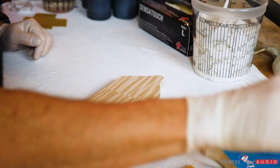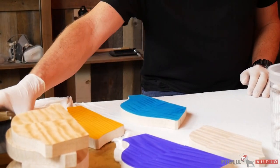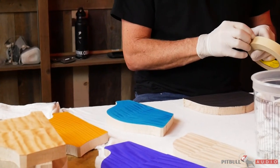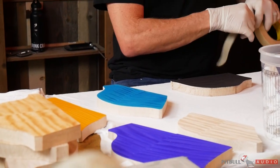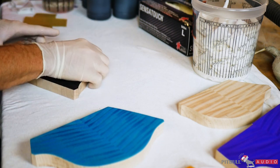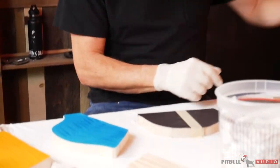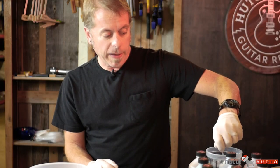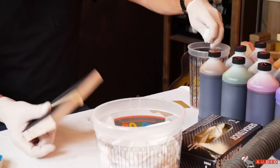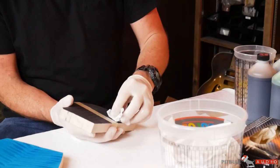I've wet most of these down and put a couple stains on to get them dry, and I'm going to give you an idea of a couple of ways to pull the stain back out to get good contrast in the curl. One way is just using water. These are all water-based stains — for traveling purposes it's easy to ship powders.